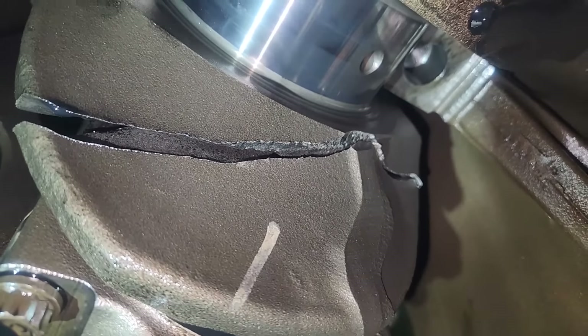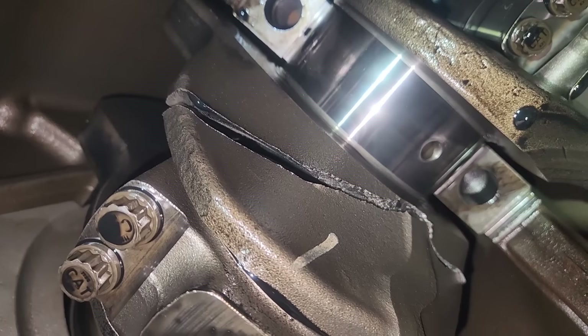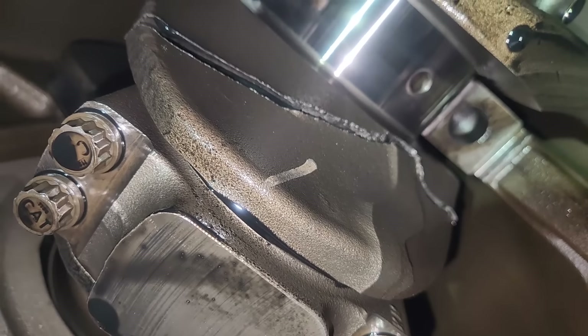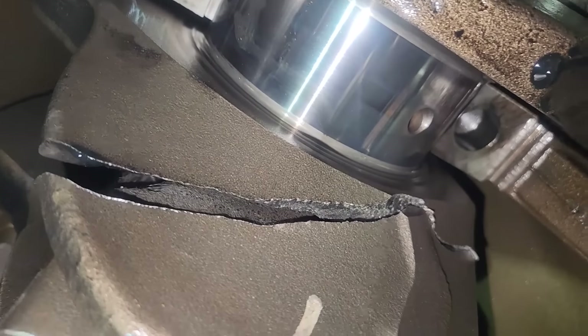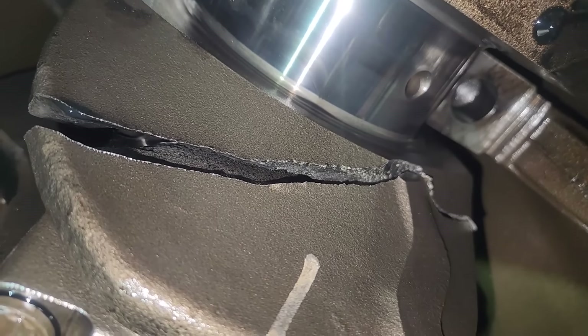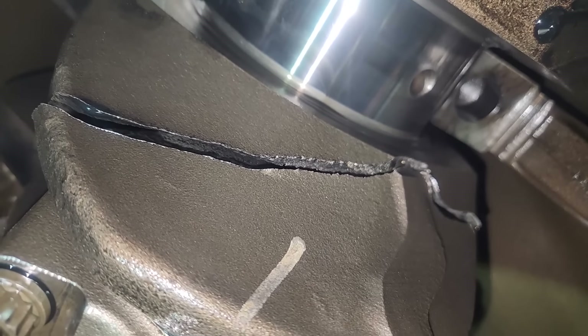From this vantage point, you can see the crank is totally in two pieces. This is called the crank arm or the webbing — the web between the main and the rod on number six connecting rod. So we've got number six main to number six cylinder connecting rod — that's where it's split. The only thing holding the rear section of the crank in is the connecting rod bolted to the piston and the flywheel going through the rear structure. If you unbolted it and took the rod cap off, this part of the crank would just fall out.